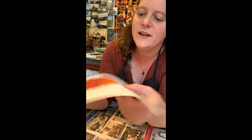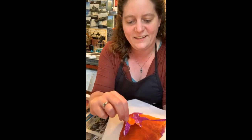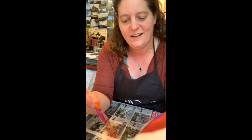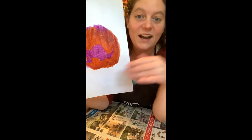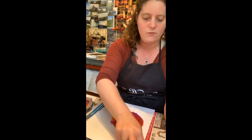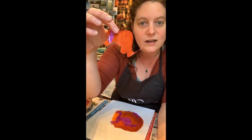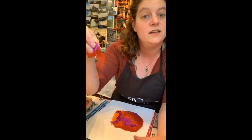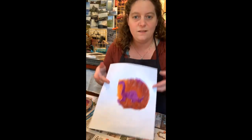Now I'm going to take off my other stencil — you can kind of see it through the paint, it got stuck down, that's normal. I'm going to peel that back and then you're going to see my two-color perfectly registered screen print that I could keep making tons of copies of. That's a paper stencil print. One thing to note: the paper is going to eventually start to deteriorate, so if that's something you don't want, you can always cut out multiple stencils and have them ready to go.